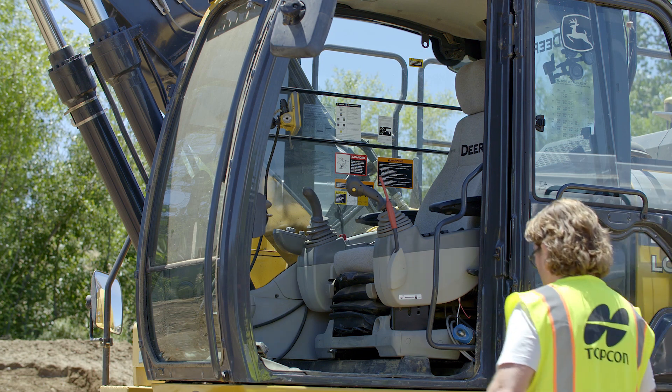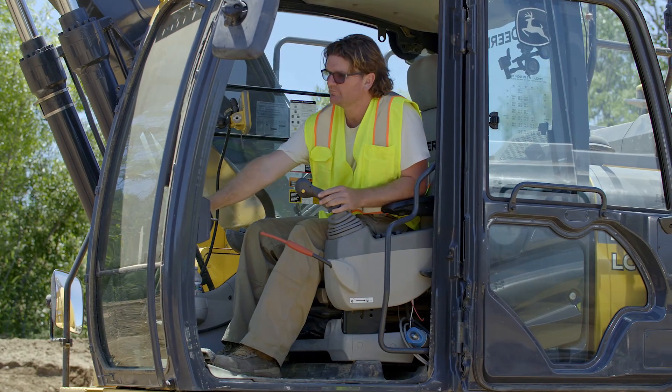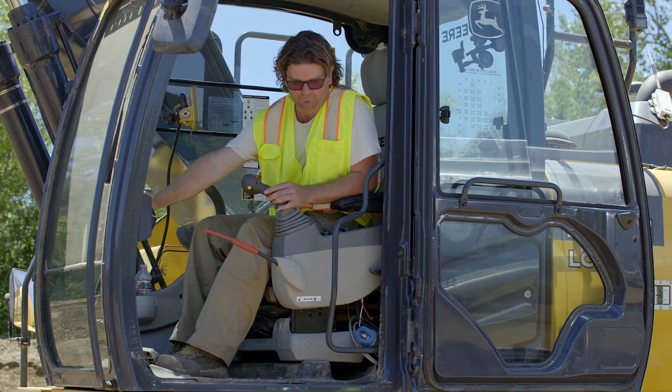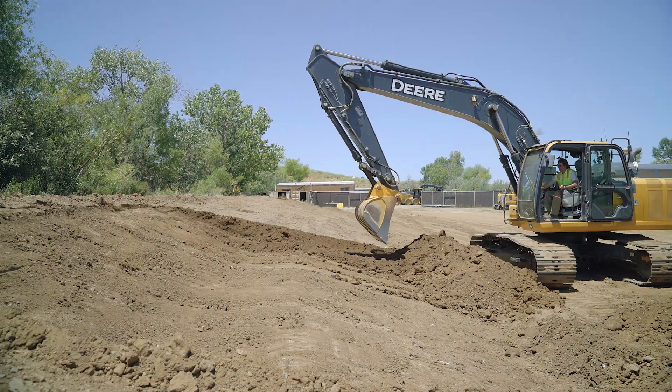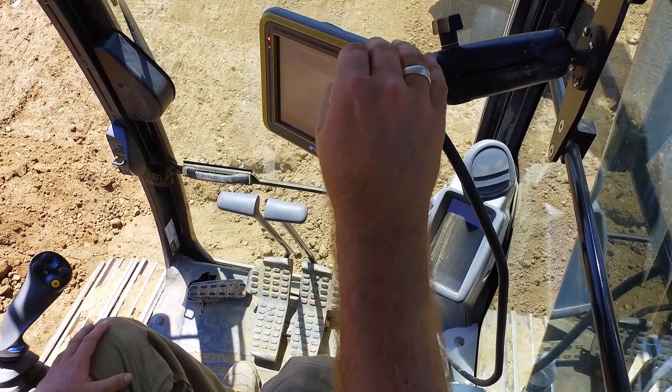The Topcon X53X Automatic Excavator enables you to automatically dig to any design grade surface. With an automatic system installed, you simply load a grade or trench design onto the onboard computer display controller.